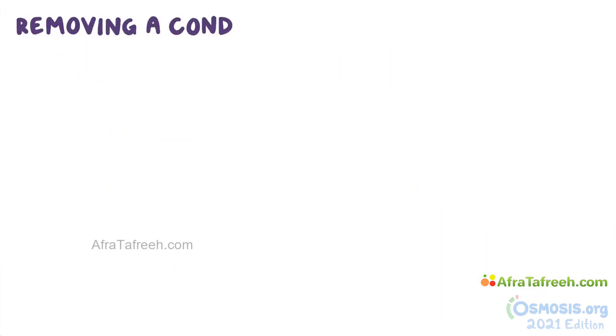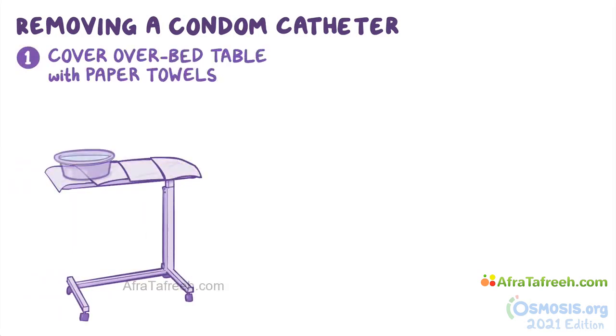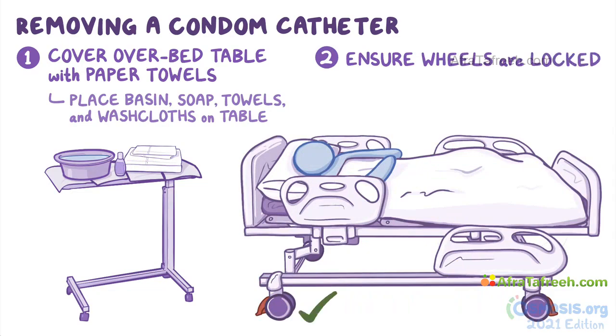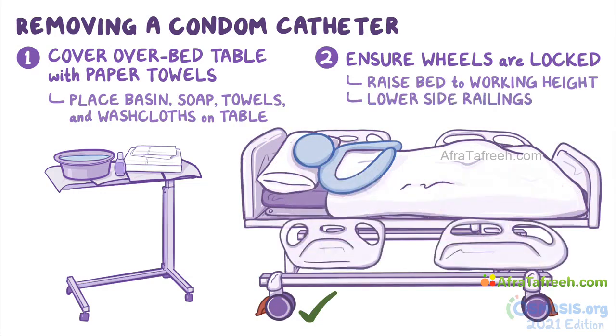When removing a condom catheter and reapplying a new one, first cover the overbed table with paper towels. Then fill the wash basin with water and check that the temperature is comfortably warm. Place the basin together with soap, towels, and washcloths on the overbed table. Ensure that the wheels on the bed are locked and raise the bed to a comfortable working height. Then lower the side railings on the working side of the bed.